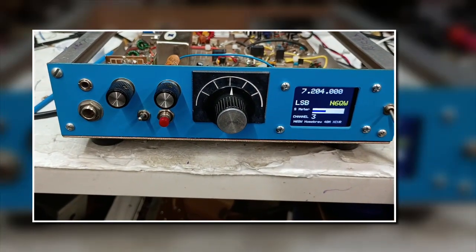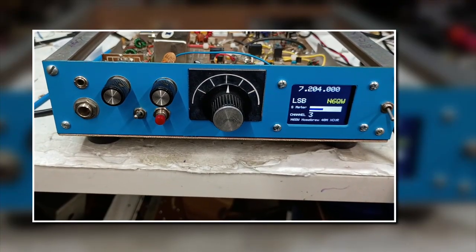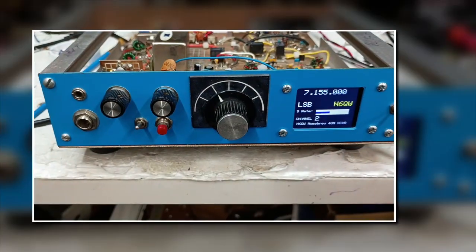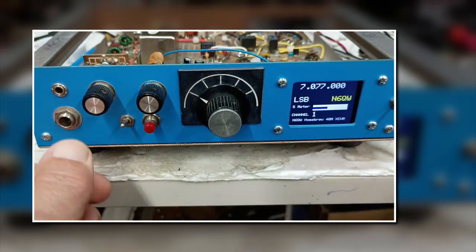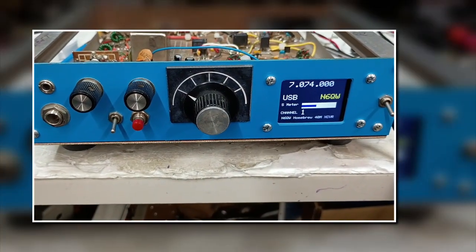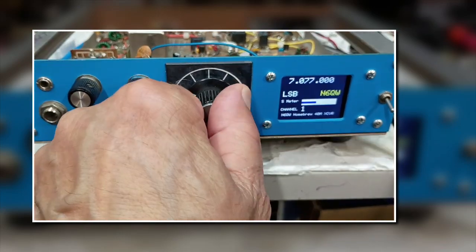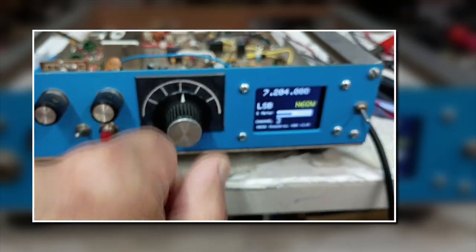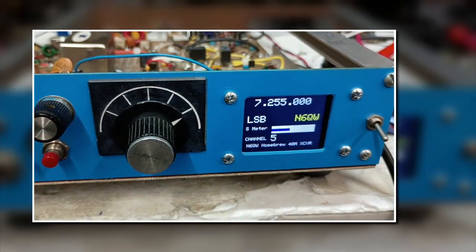Not too much activity on 60 meters, so I decided to convert this to a 40-meter channelized transceiver. The channels are: 7204, 7155 — there's a 7155 group that meets in the morning — 7074 FT8 in upper sideband, 7155, 7204, 7206, and 7255.